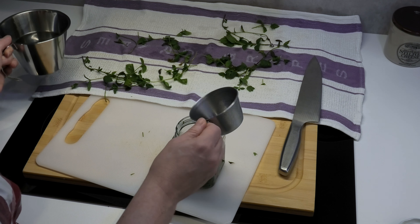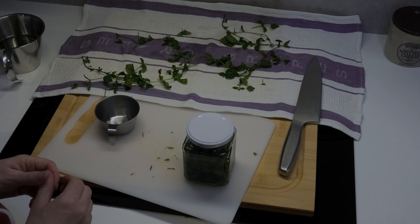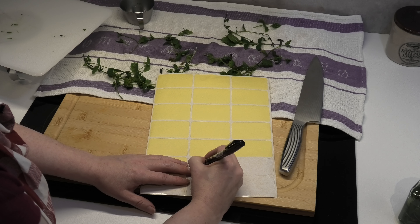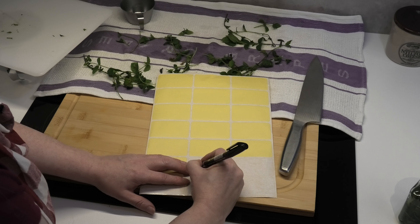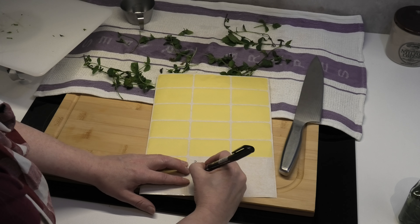Now you cork it up and do a twist like this, and then you put the label on it.